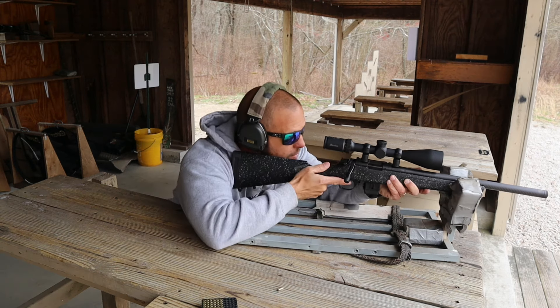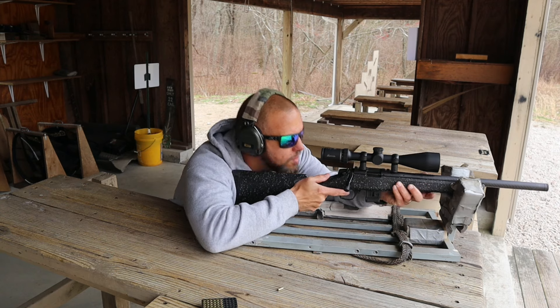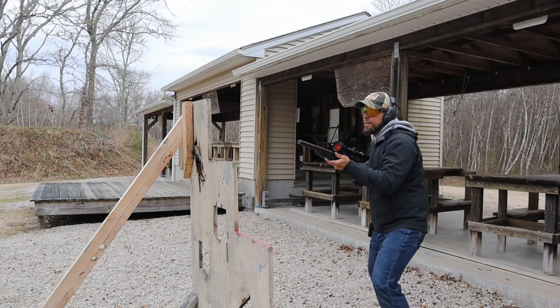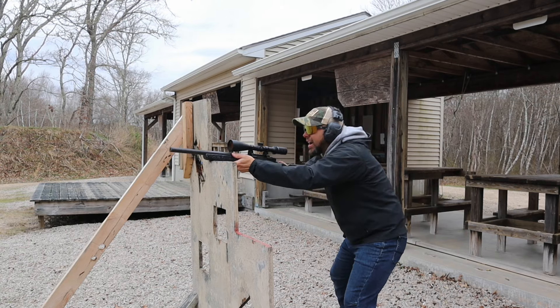As far as testing, I have about 200 rounds through this optic, all on my son's Bergara bolt gun. I wanted to put a couple hundred more rounds through before doing the review, but the sale price was just so ridiculous that I said let me get this review done so you all know about the deal.